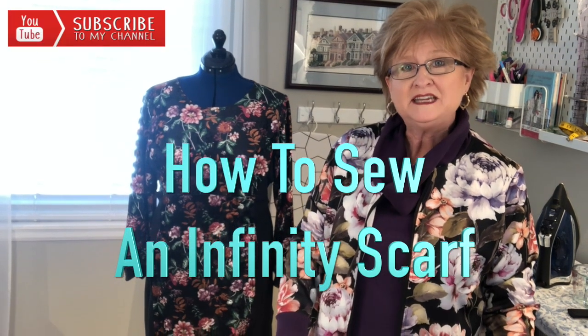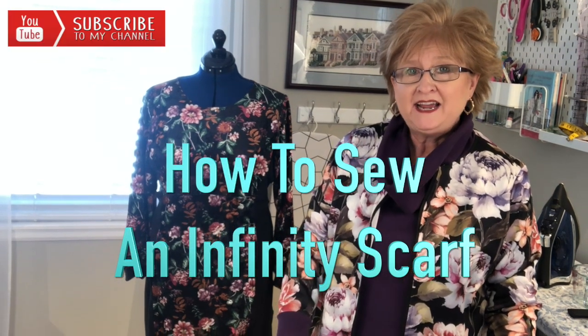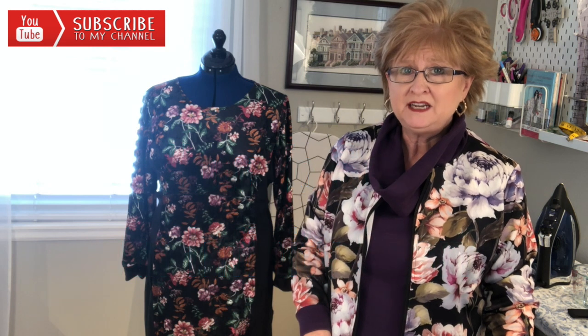Hi, this is Penny with In Stitches with Penny. Today I'm going to show you how to make an infinity scarf for just a half a yard.